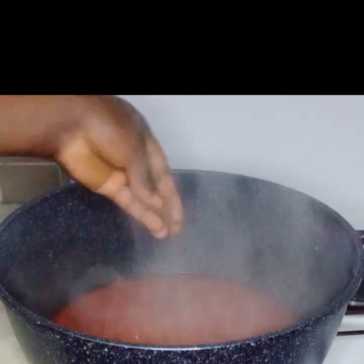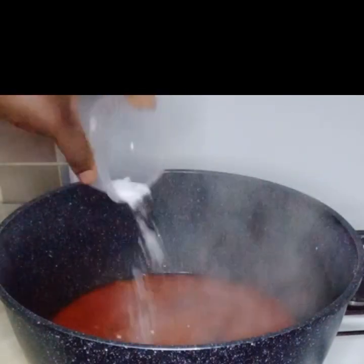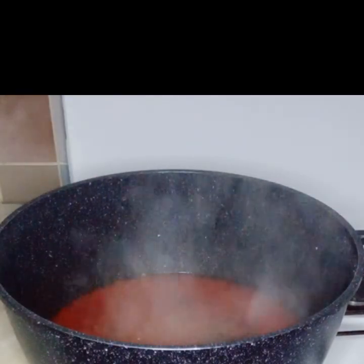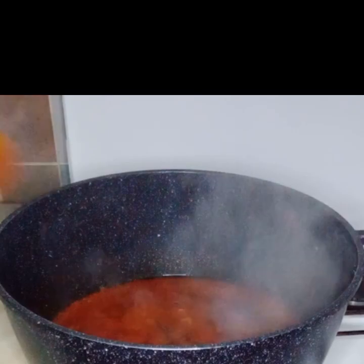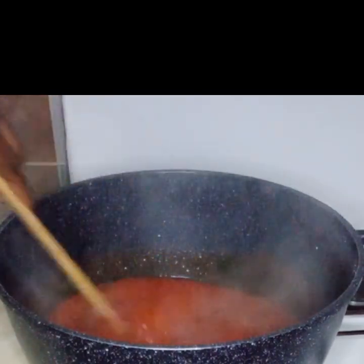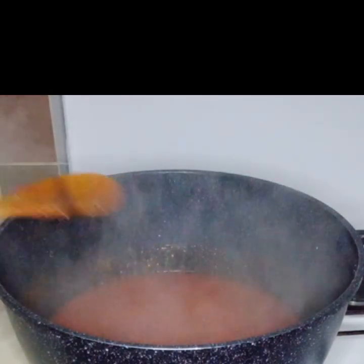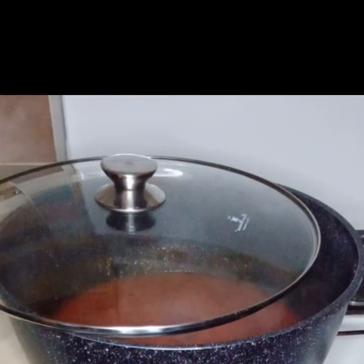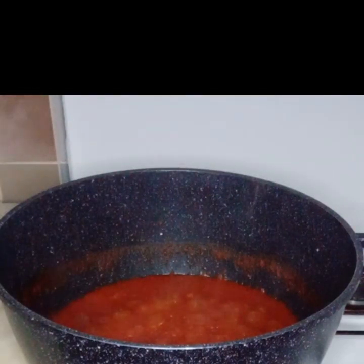This is 10 minutes later. I will add my seasoning cubes, add salt to taste, and add curry and thyme. Then I will stir to combine everything together. It smells so good already. Now I will cover it up to cook for another five to ten minutes.